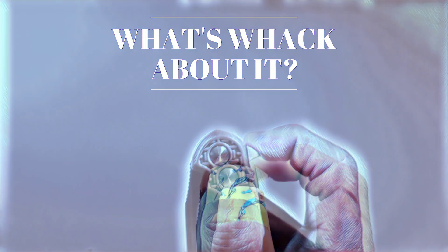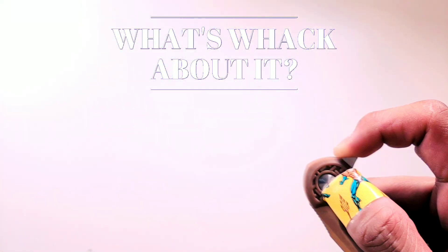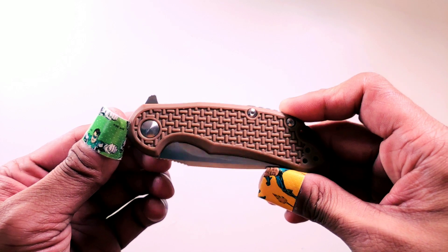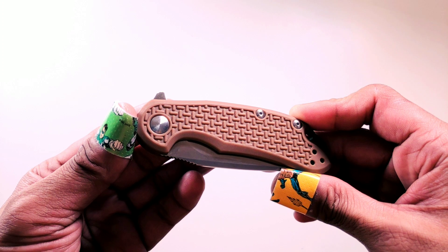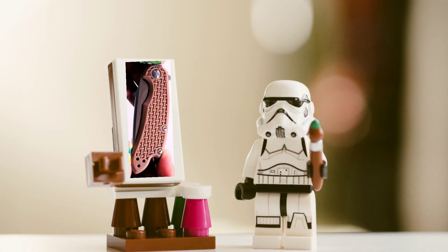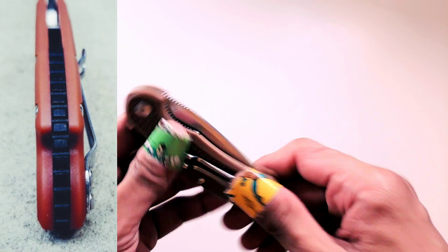What's whack about it — I mentioned the action is great on the Cut Jack Mini, that's true, however you can definitely feel this thing is on bronze washers. I'm not an expert in smooth except in daily life, but the washers on the Cut Jack Mini lack the finesse that knives running on bearings give you. The FRN handle — I get it, it probably brought the cost way low — but damn, this thing feels like it belongs in Lego world. I do like the pattern on it; the texture gives great grip, and the back spacer is what saves these handle scales.